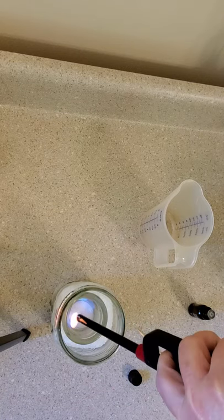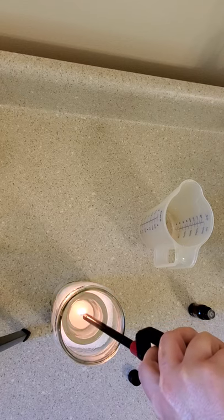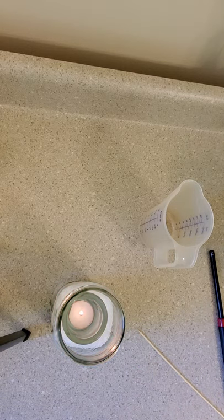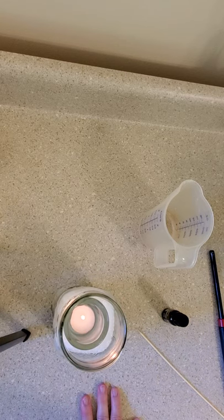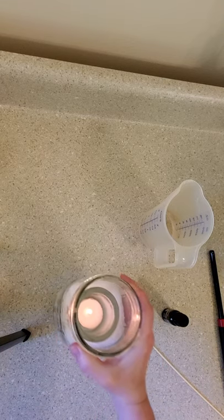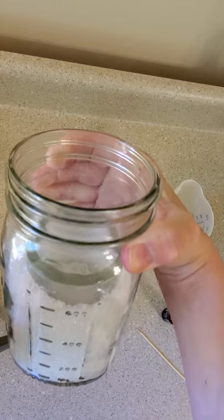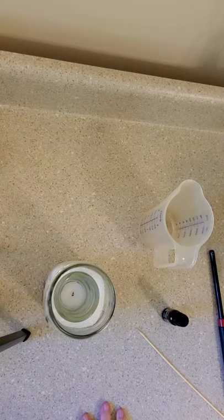And just like that you have a diffuser! My allergies are kicking today so I'm going to go ahead and light that and give myself some relief. You can also, if you wish, add food coloring to make the Epsom salt a color of your choice, which is great if you're doing table decorations. Today I'm just doing this for me. But as you can see it's a cute little craft idea. Have fun and have a happy DIY day!